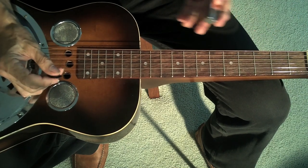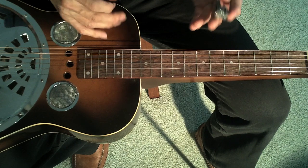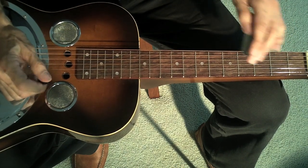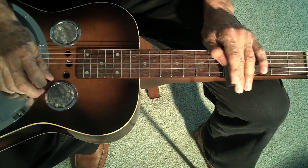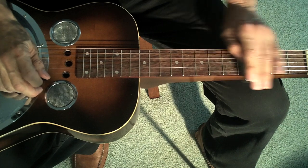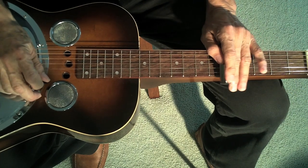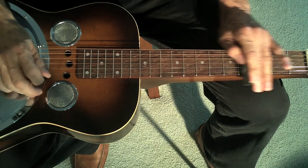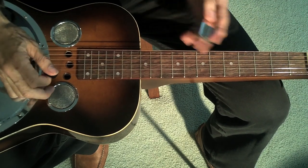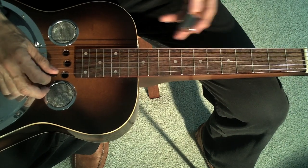Next thing you want to do is get a nice vibrato. What's great about the dobro is it's very, very human-like. So you can get a very slow vibrato, or fast, or real slow. Very human-like. Just practice with those three notes first to get that sounding kind of bluesy and swampy.